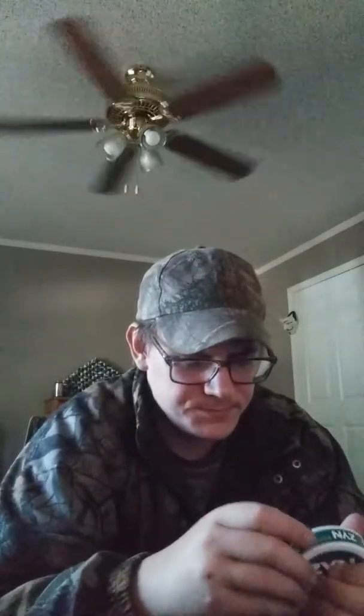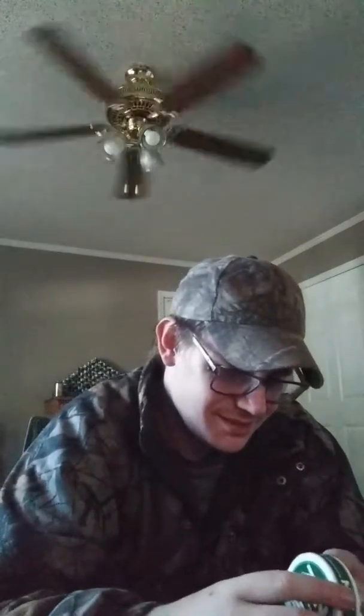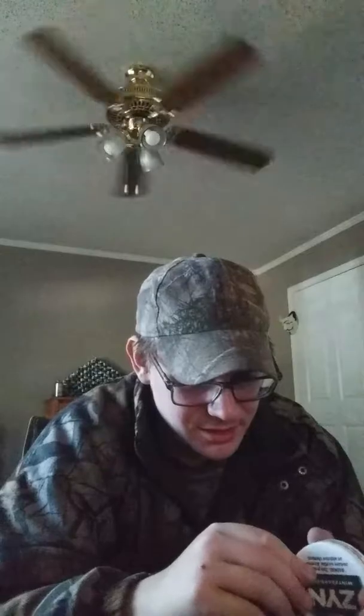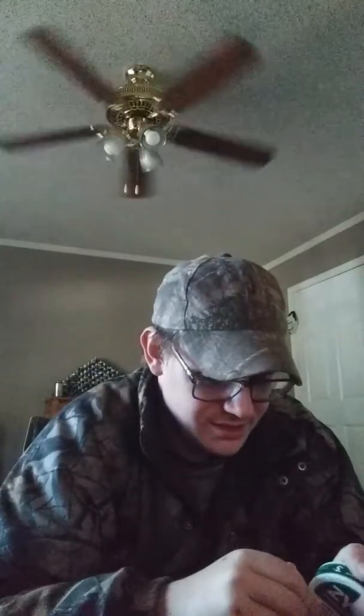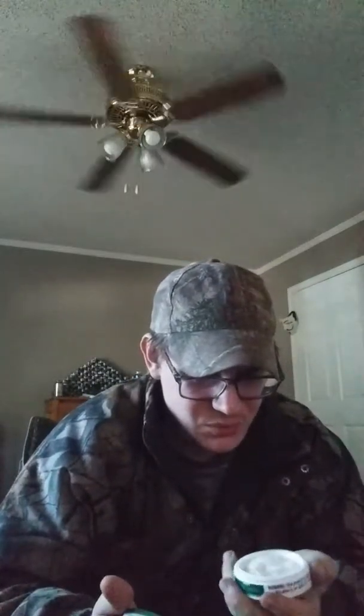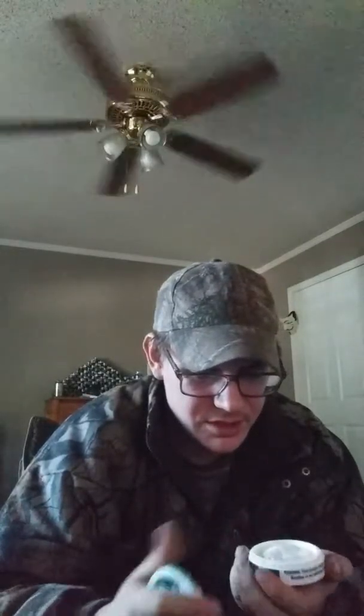I'm trying to figure out now how to open this. If anybody knows how to open these things, it would be appreciative. They really don't make it easy. So it's just like a regular can, I'm guessing, where you have to crack the lid. What it looks like is you've got to push in on the sides right here, like when the lid's on. You've got to line up the arrows and then push in.